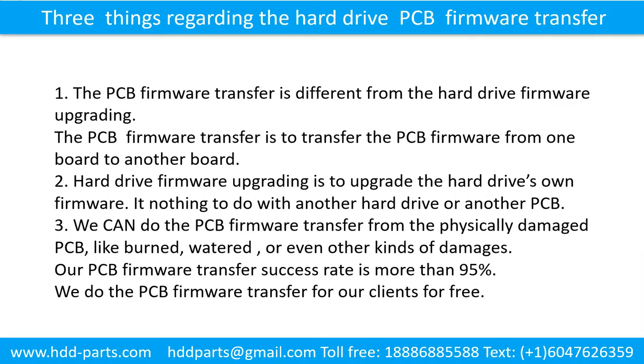Three things regarding the hard drive printed circuit board firmware transfer. One: the printed circuit board firmware transfer is different from the hard drive firmware upgrading. The printed circuit board firmware transfer is to transfer the printed circuit board firmware from one board to another board. Two: the hard drive firmware upgrade is to upgrade the hard drive's own firmware.